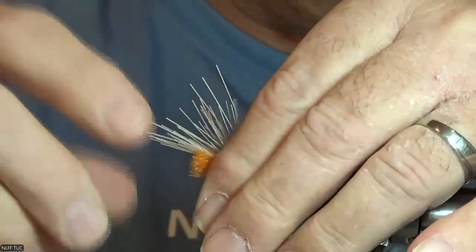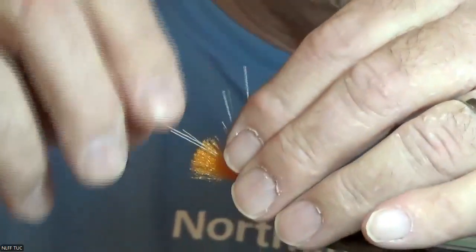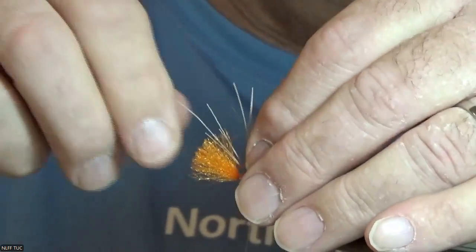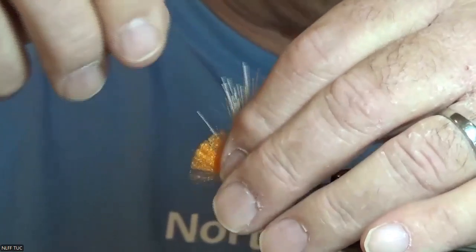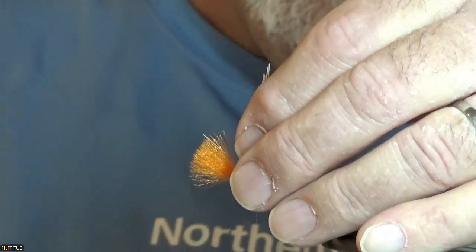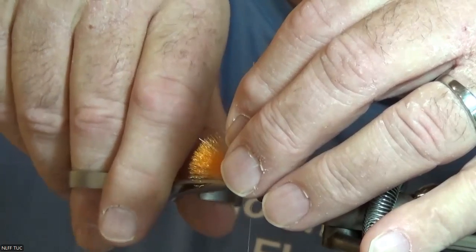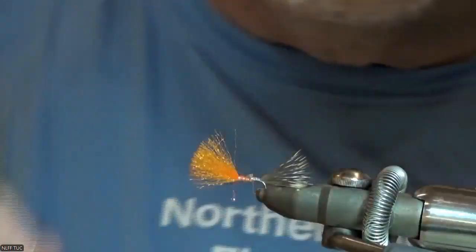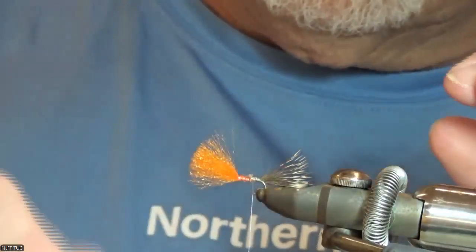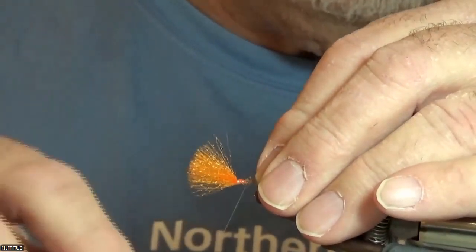You could also measure it and then cut the hairs off and do it that way too. Trim that off, put it down there so it's not too far away and out of the way, and then I'm just going to tie that down a bit and come back to the back.